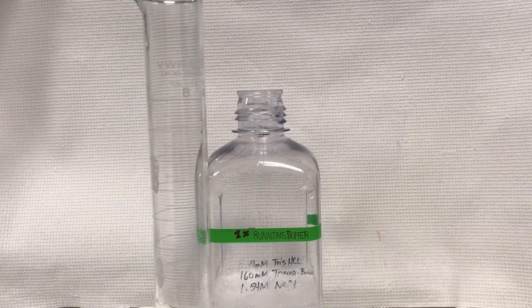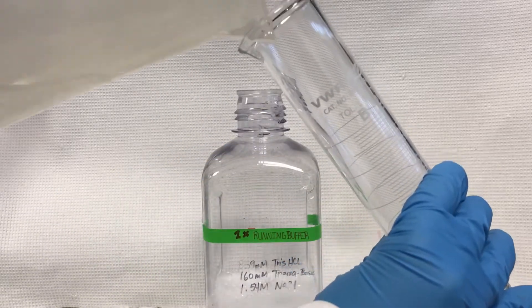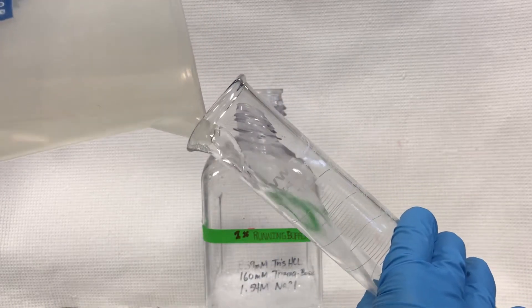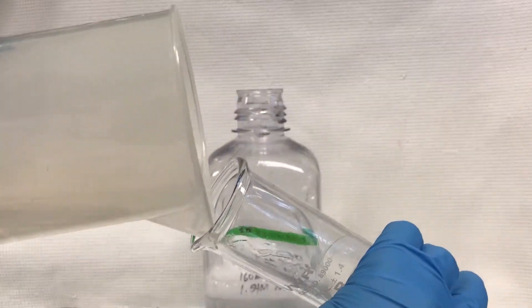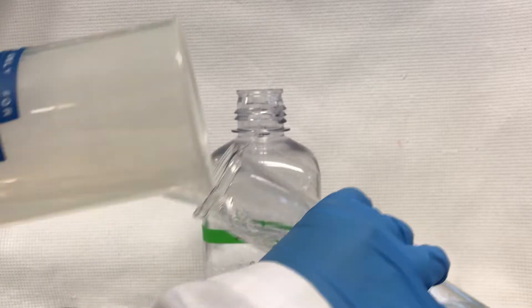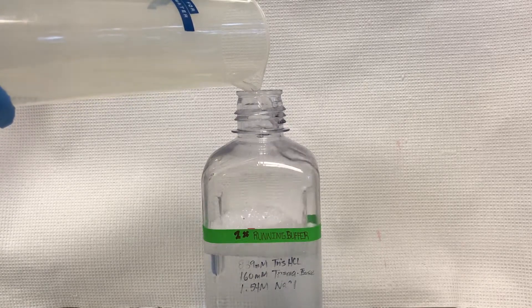Use some of the distilled water to rinse the used graduated cylinder of the 10X running buffer and pour into the buffer bottle until there is no remnants visible. After, pour any remaining distilled water into the bottle.